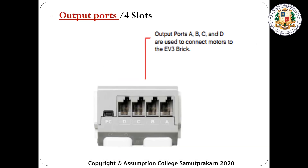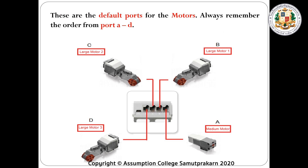Next, we have the output ports, which has four slots. We have output A, B, C, and D. Output ports are used to connect the motors. These are the default ports for the motors. Always remember the order from port A to D. Port A is the medium motor, and port B is the large motor.